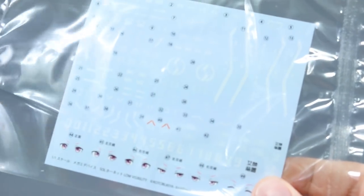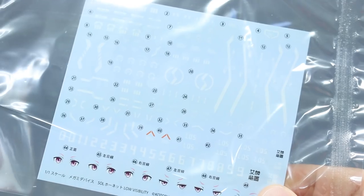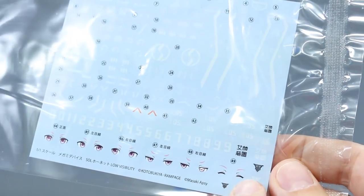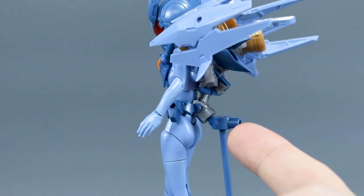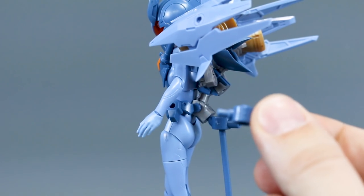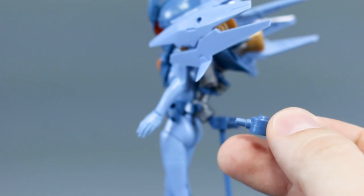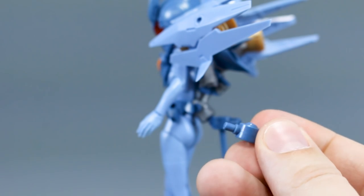Here is the sheet of water slide decals included — a bunch of really cool markings, some numbers, and different markings for the eyes, as well as some Megami Device markings. On the back, you'll notice a connection part which connects it to the arm of the base at an upward angle — that's for when it's got the extra armor and high heels on, making it taller. When you don't have those on, there's a different straight connection piece which will be more helpful for when it's standing lower.